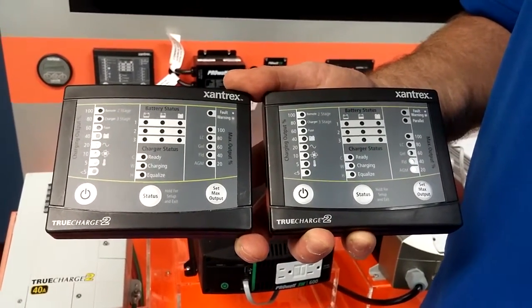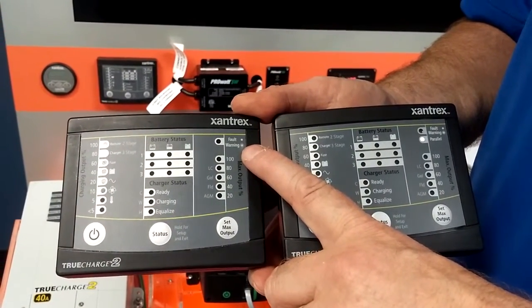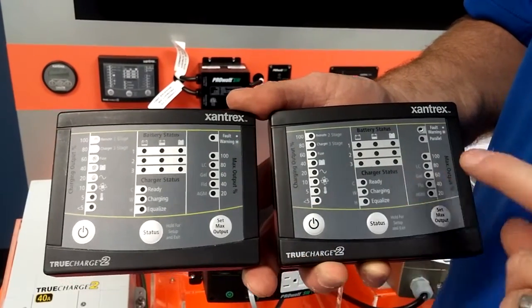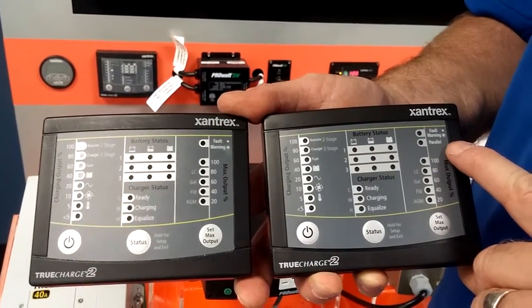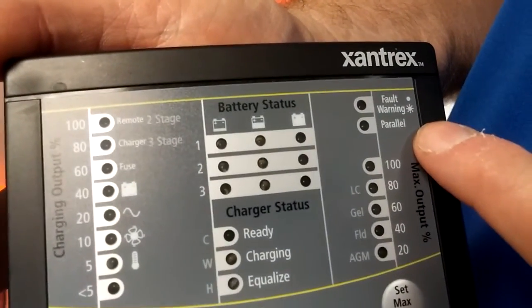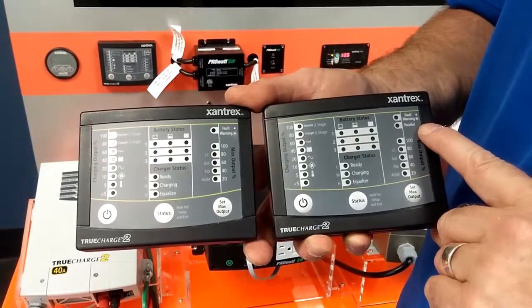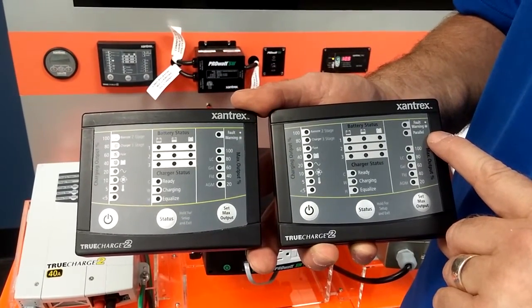If you look at the remote panel, the earlier model has a fault and warning light at the top right. The later model has the fault and warning light and a parallel indicator. If you replace an older charger with a newer charger, you must also replace the remote panel.